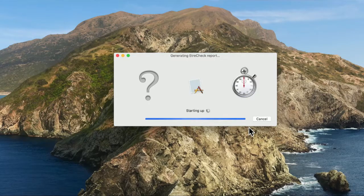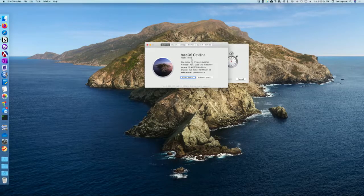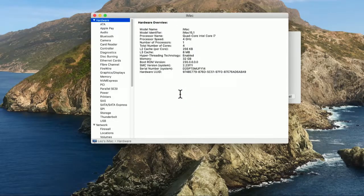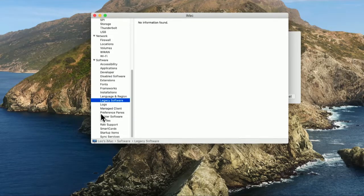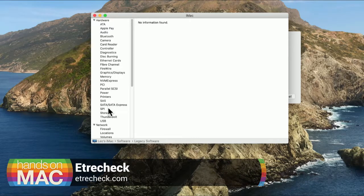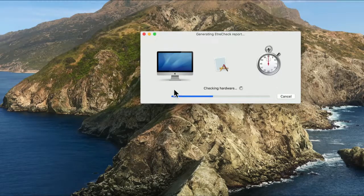While EtreCheck runs, you already have some information available in Apple's About This Mac. If you go to the Apple menu and About This Mac, you can get a system report. This additional button on the About This Mac dialog has some information about extensions — which extensions are installed — and also under the Legacy Software tab, information about 32-bit apps. Apple's own information isn't as complete as EtreCheck. EtreCheck is free; the professional version is $18 and can be installed on up to six Macs. I bought it because I find it very useful — a third-party tool that tells me about out-of-date apps and extensions.